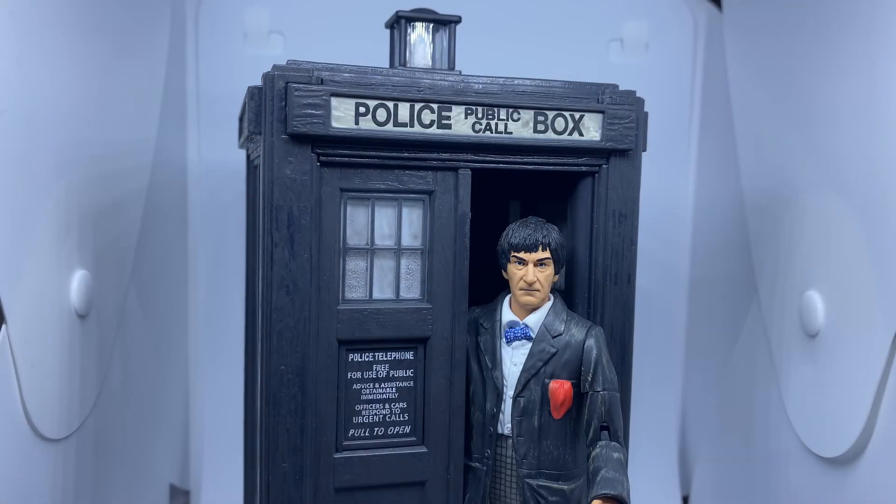Hello and welcome to a brand new Doctor Who action figure review. Today I'm going to be taking a look at the second Doctor and TARDIS collector set, which is one of the new sets featured in the 2020 B&M figure line. Before I get started I just want to say a huge thank you to Character Options and Evolution PR for sending this to me to review.